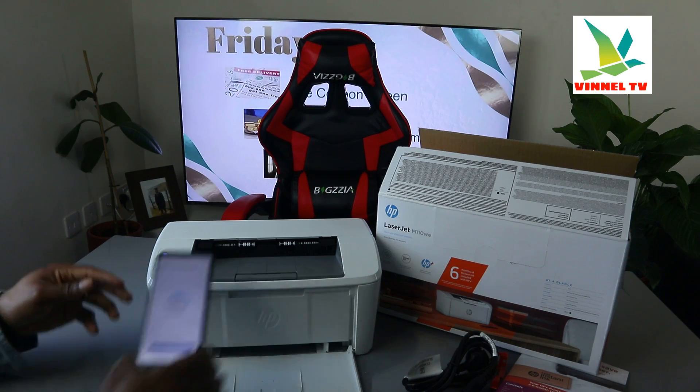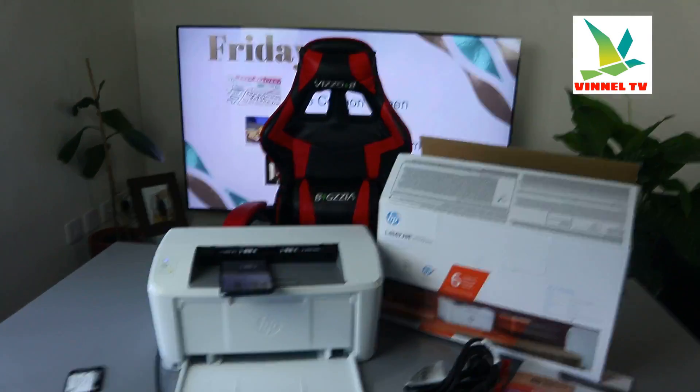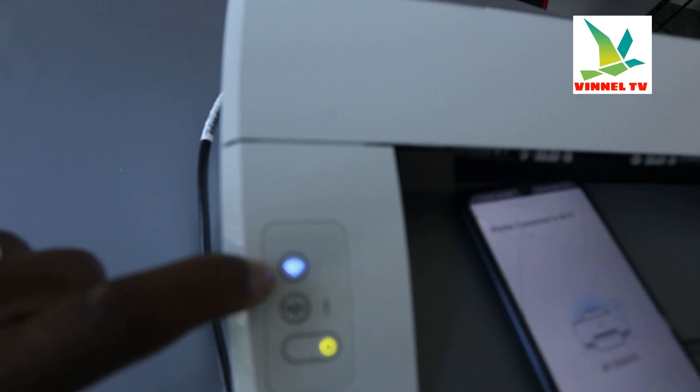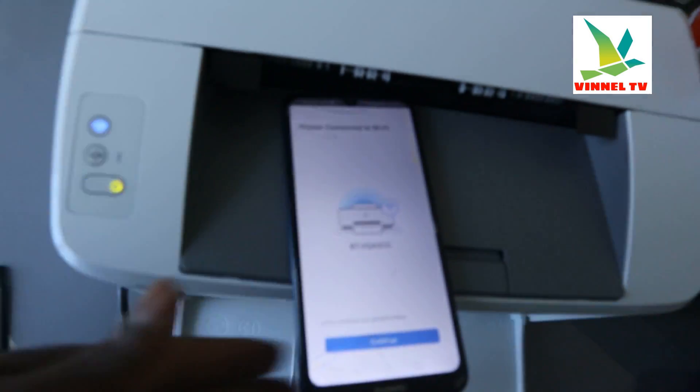Printer connected to Wi-Fi network! Now, if you look at the printer, you will see a steady blue Wi-Fi light is on — no longer flashing. On your mobile device it will also confirm 'Printer connected to Wi-Fi network.'